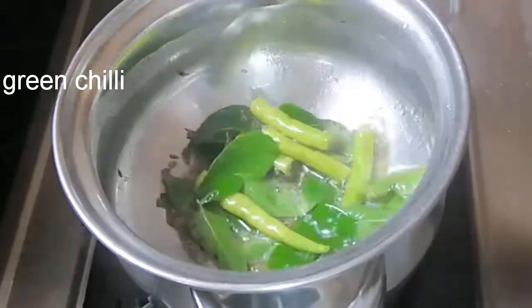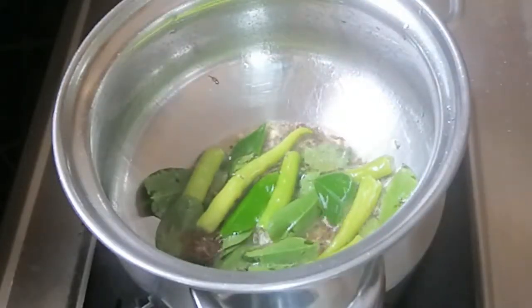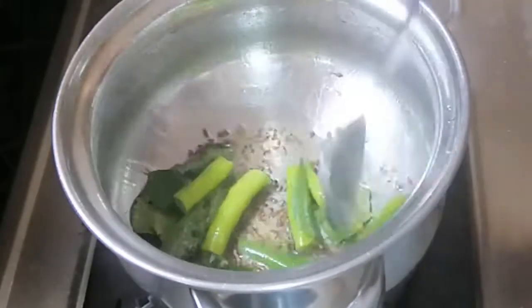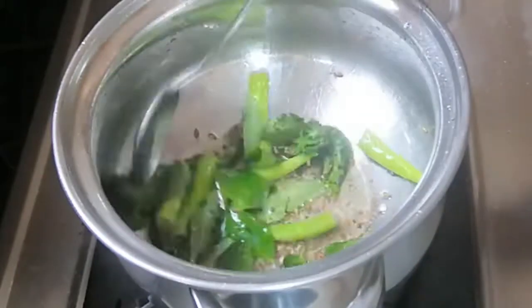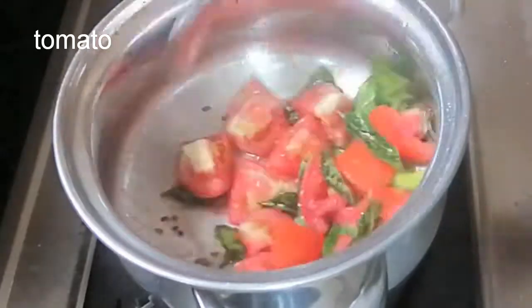Add 1 tsp of soy sauce. Add 1 tsp of tomato sauce.